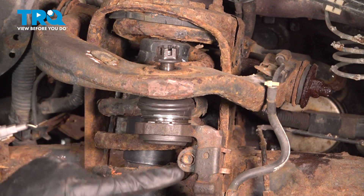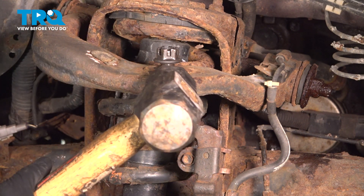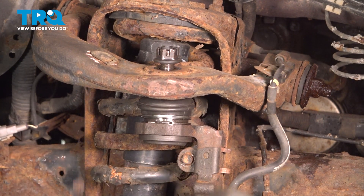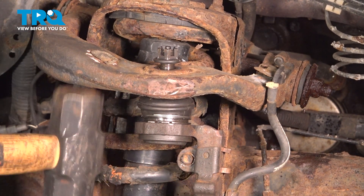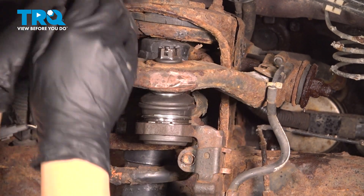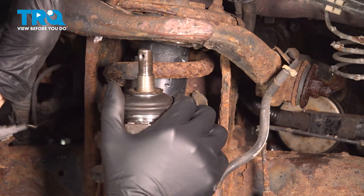Tap the control arm right here. Make sure you don't hit the knuckle or the boot of the ball joint, or worse, the stud here — this one will be very easy to hit if you miss, but the vibrations should break these two free. There we go. Now you can pry down on this just like that. Take the nut off. If you can't pry down because it's under too much pressure, you can just use a pry bar.